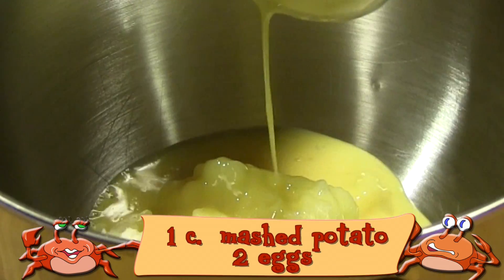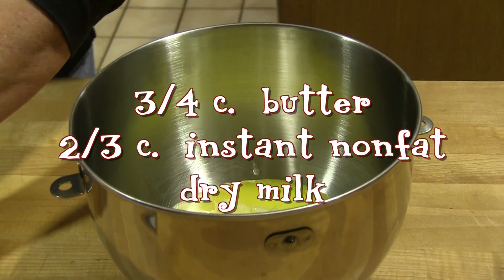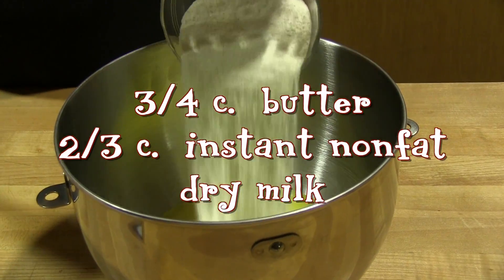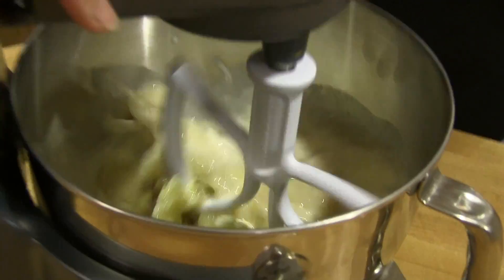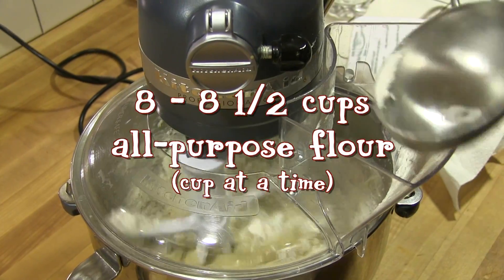In a large mixing bowl, add one cup of the mashed potato, two beaten eggs, the nonfat dry milk, vanilla, three-quarter cup of melted butter, three-quarter cup of sugar, and the salt. Mix these just enough to incorporate them.